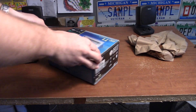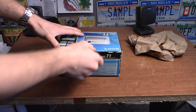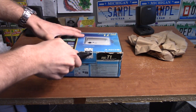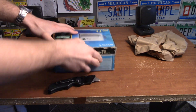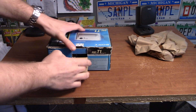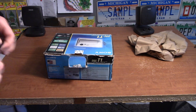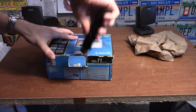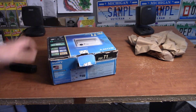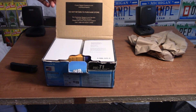I guess it's resealed, but we'll go ahead and open it. I don't want to cut the original packaging. Oh, because it's taped on the side — that's cool, we'll just do that. There we go. 'Do not return to purchase store.'